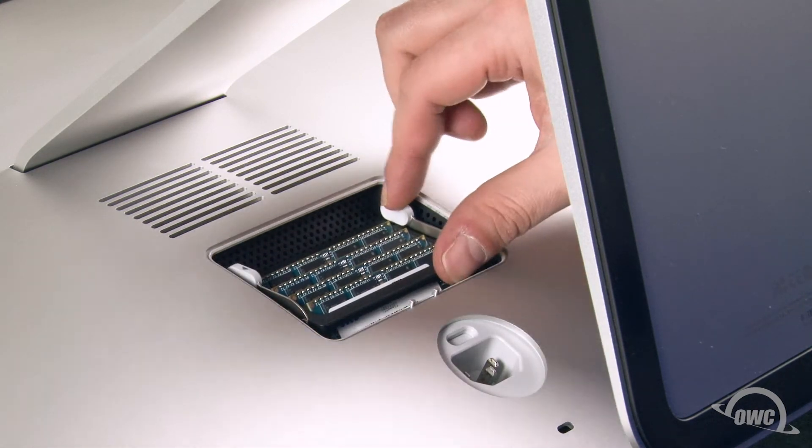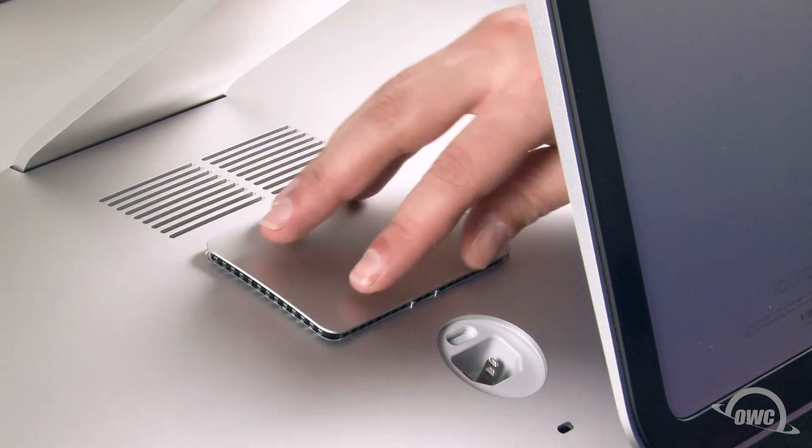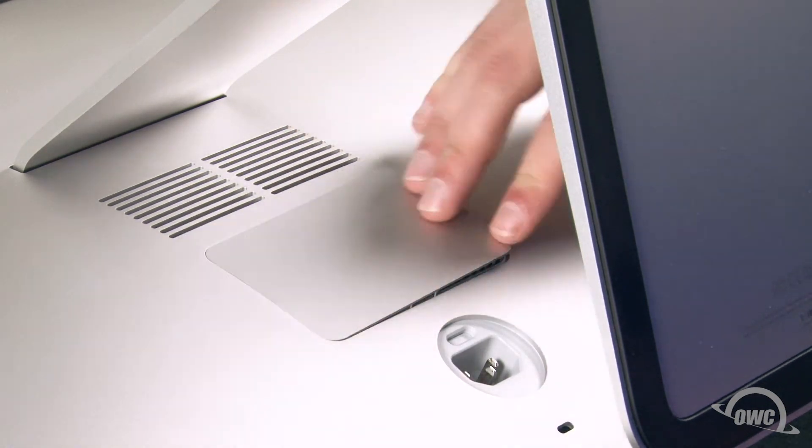Finally, push down on the handles until the memory cage locks back into place. You can now replace the RAM access door by pushing it back into place until all the edges are flush.